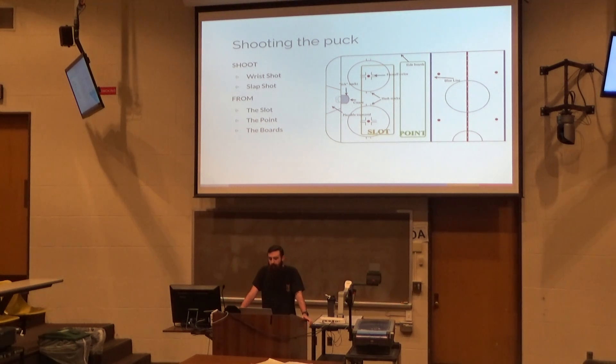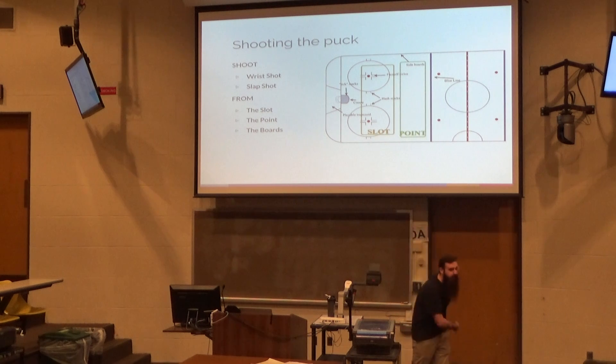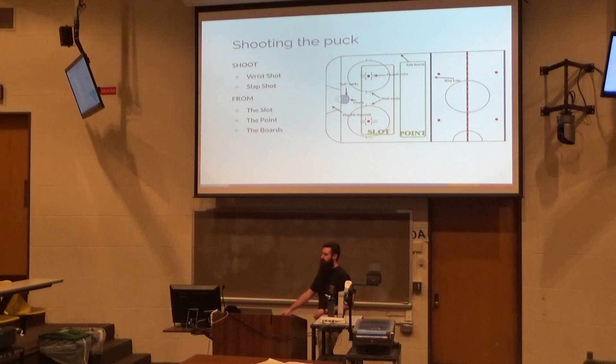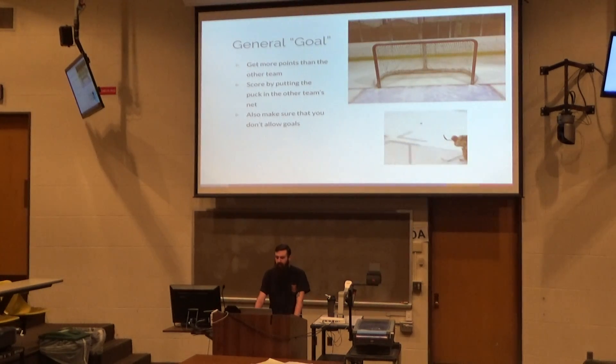We're going to talk a little bit about shooting the puck. If you want to shoot the puck, you're going to use a wrist shot or a slap shot. A wrist shot is just when you have very little movement — you don't have to wind up and take a huge shot. This is a slap shot, and that's what a slap shot looks like — also what a goal looks like.